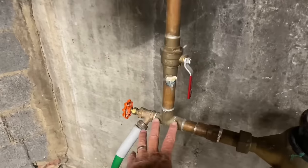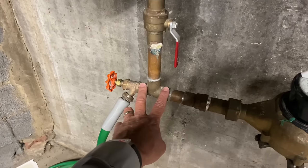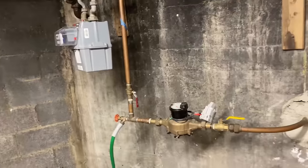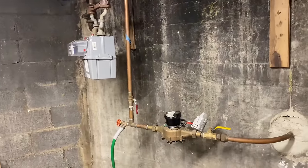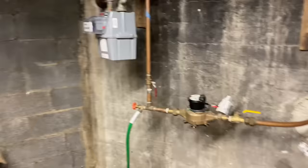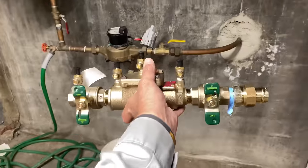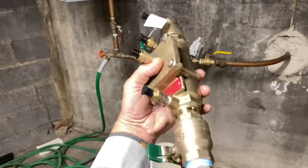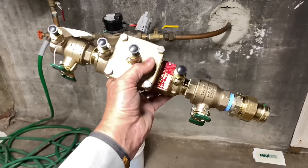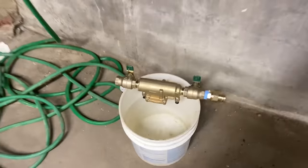We have a tee here that is for a hose faucet, and a shutoff valve here to isolate the building water supply. They recently got a letter about six months ago from the water authority telling them that if they don't have one of these, they're going to shut off the water to the building. In case you don't know what this is, this is called a backflow prevention device.